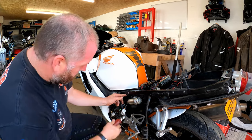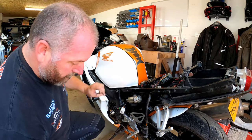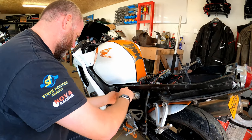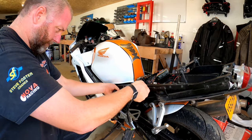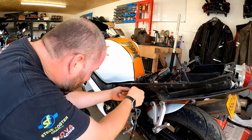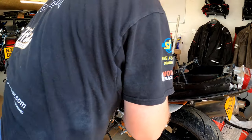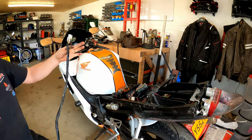I'll give this adapter plate a little modification — chop it down a little bit, drill a new hole and countersink it to match the bike's holes. I only need to move it a little bit so it shouldn't take too long. And there we go — there's the old one out and that is scrap.